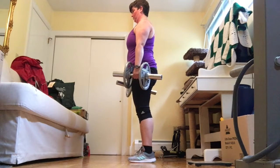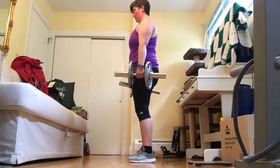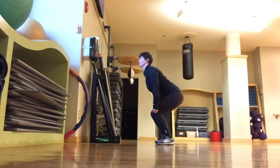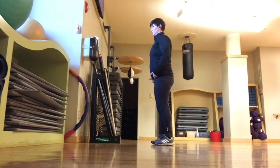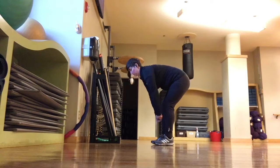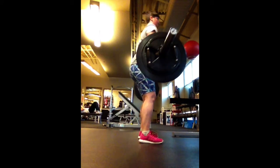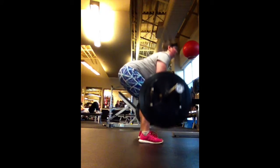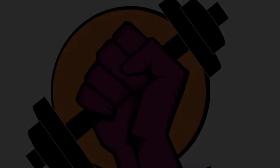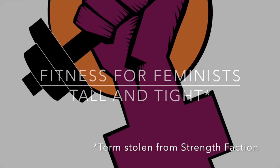The hip hinge can be a difficult exercise to learn because many people don't find it to be intuitive. Often when trying to find their hip hinge, people just squat or they bend from their back rather than from their hips. Throughout these exercises, take your time and really concentrate on what muscles you're feeling — find those hamstrings and bend those hips. If you haven't watched the tall and tight tutorial, I'd recommend doing that before continuing.